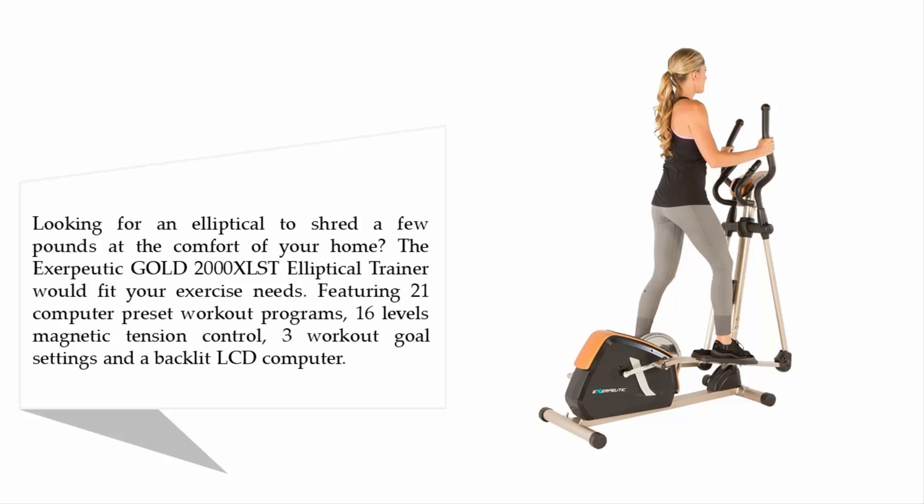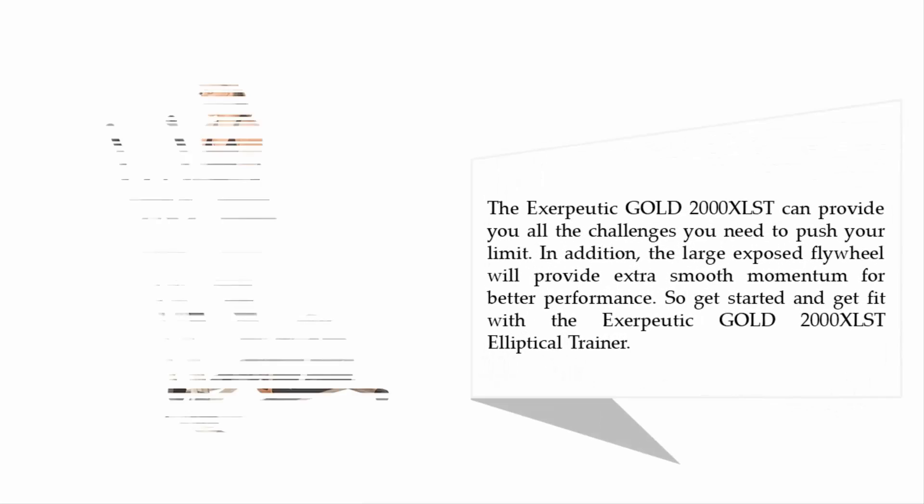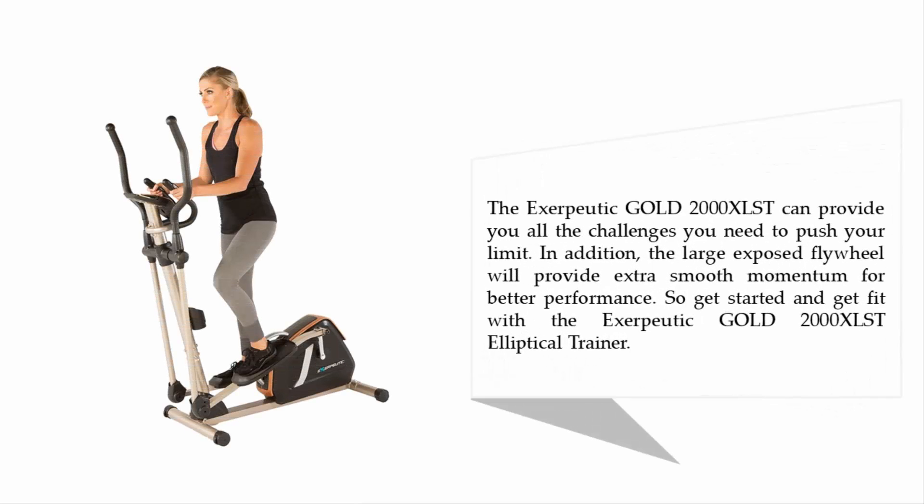Featuring 21 computer preset workout programs, 16 levels of magnetic tension control, three workout goal settings, and a backlit LCD computer, the Exerpeutic Gold 2000XLS can provide all the challenges you need to push your limits.